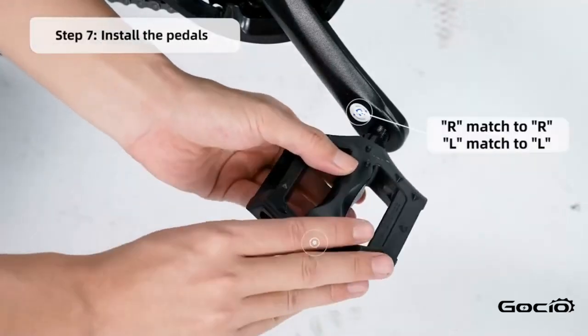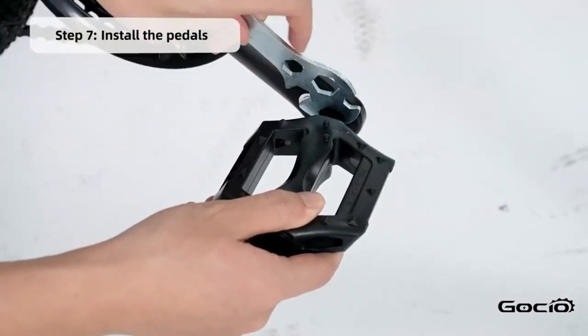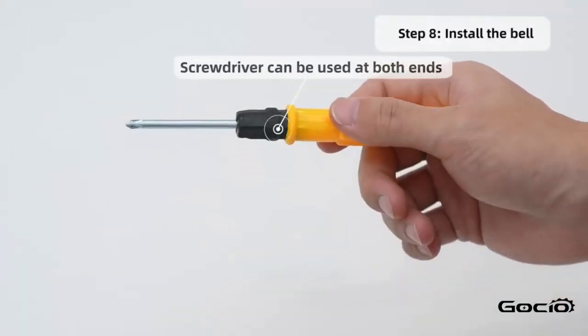Next install the pedals — L goes on the left and R is on the right. Install the bell using the screwdriver in your tool kit.